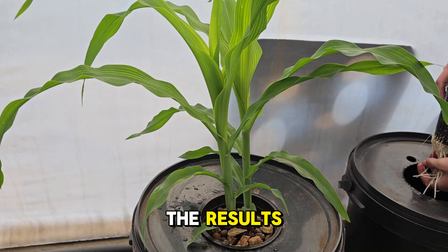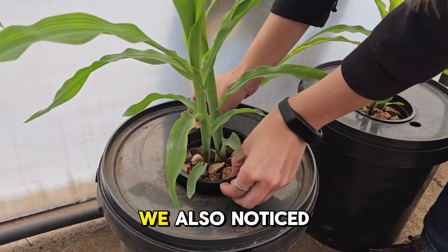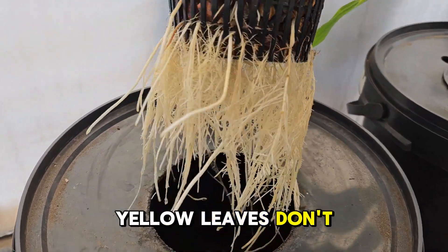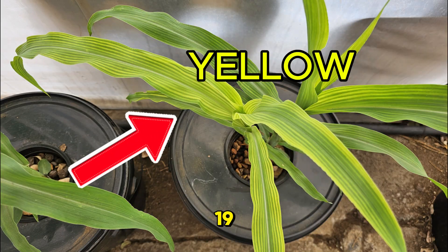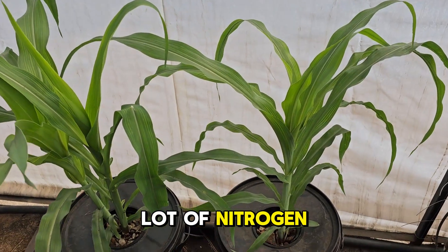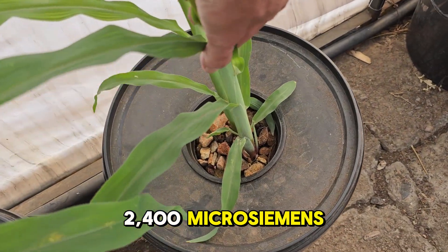Now let's discuss the results. We saw incredible growth and root development. We also noticed some yellow leaves. If you see yellow leaves, don't worry — just add more nitrogen to your solution. We started with an EC of 1,950 microsiemens. Since corn needs a lot of nitrogen, you can increase it to about 2,400 microsiemens to fix the yellowing.